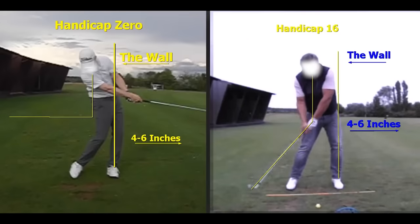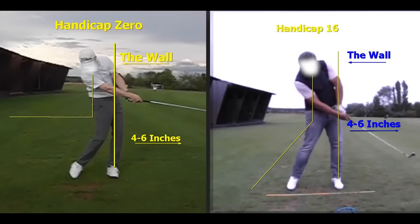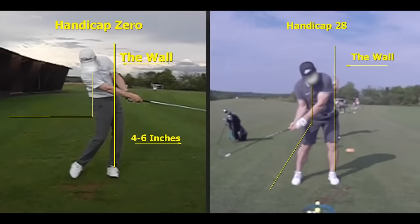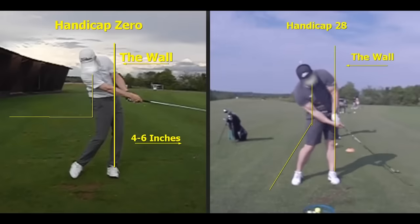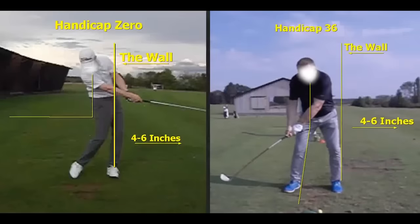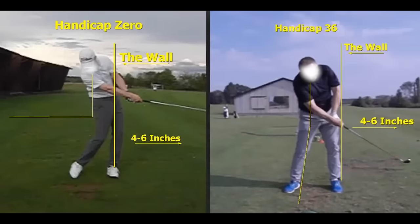Getting wider and wider — players with no shaft lean, scraping along the ground. Unfortunately, amateur players all around the world are just struggling with these positions. Now we're going to take you through how to really release the golf club with some great drills and exercises. Let's get stuck into it.